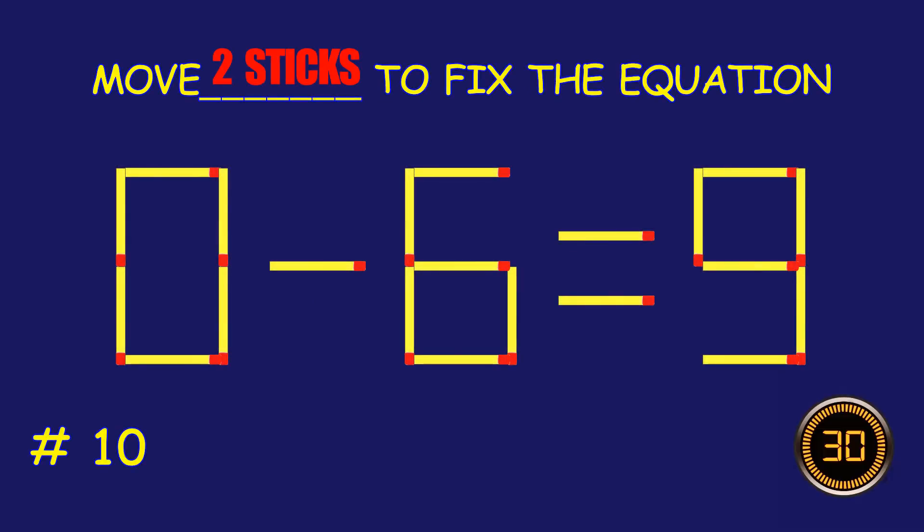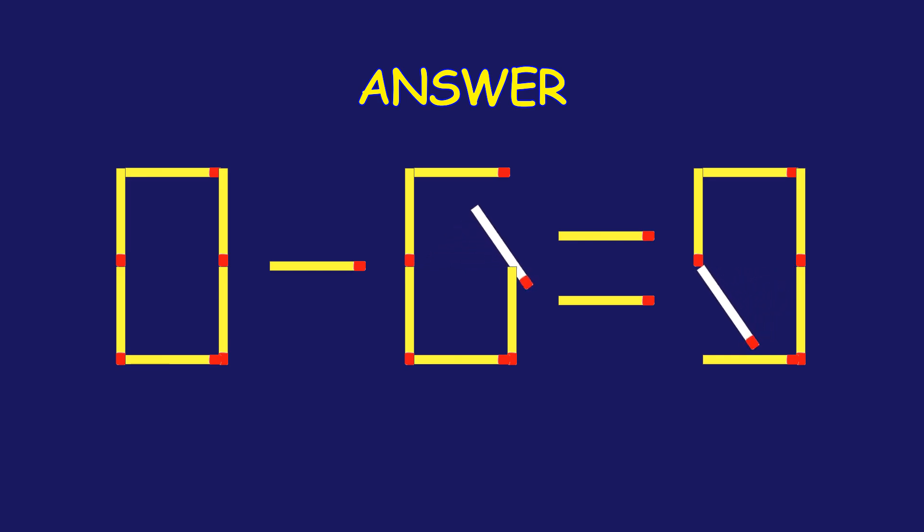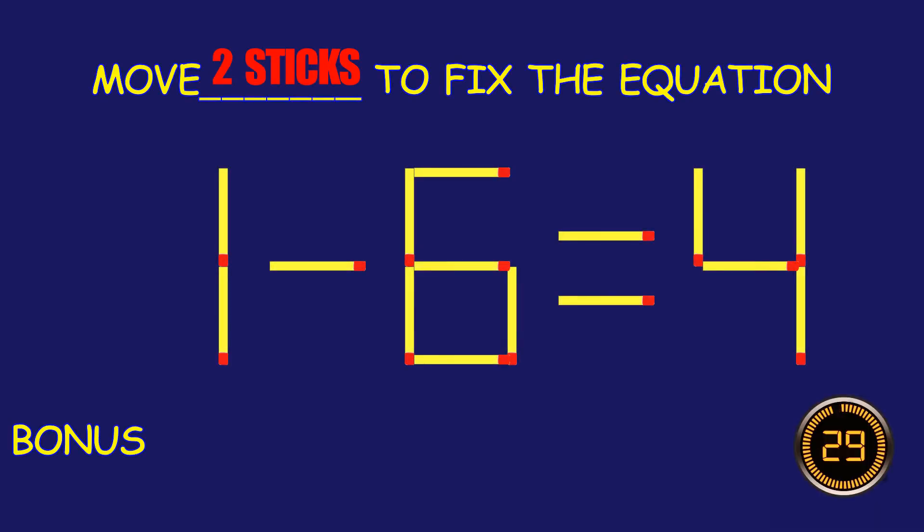Puzzle 10. Can you move two matchsticks to fix the equation?